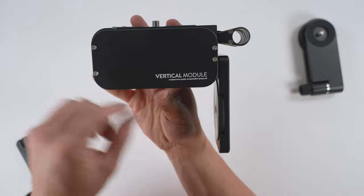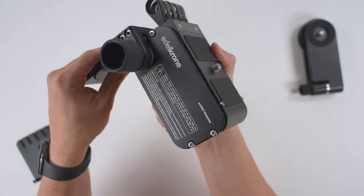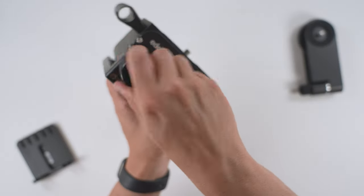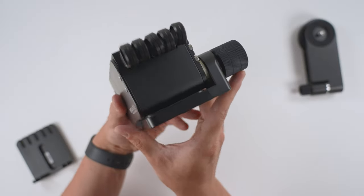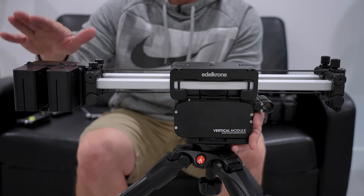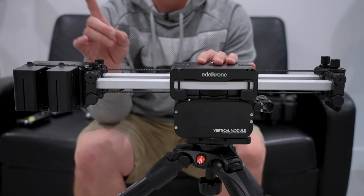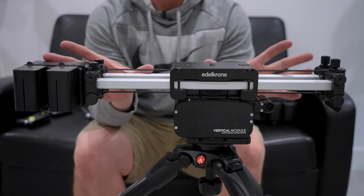The other side is labeled 'vertical module' and that's pretty much it for the physical overview. Let's get this attached and run some samples so I can talk through how good or bad it is. Here's the vertical module with the slider plus pro compact on top of it with the motor version three. If you want to watch a video on this setup, I'll leave it carded here.